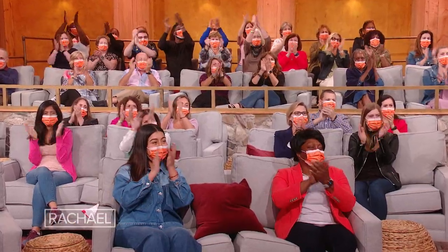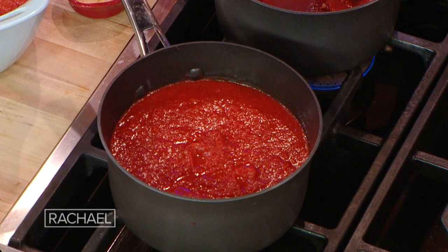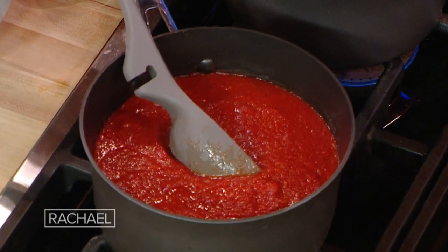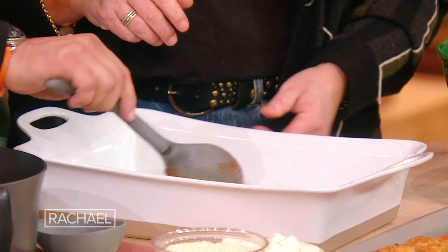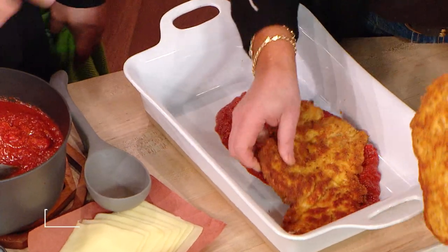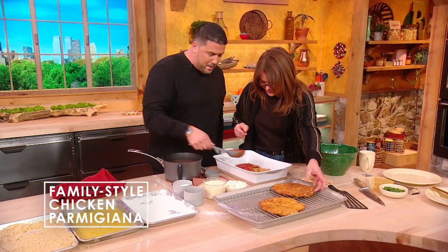Everybody loves New York Italian, right? So our sauce has simmered for about three hours — it's been sitting here. Keep it slow and low, on low. So we're gonna bring this over here and we're gonna start to layer our chicken parms. You gotta get your favorite casserole dish, a little sauce on the bottom, start layering the cutlets on there. Lay them in here. A little bit more sauce on top.